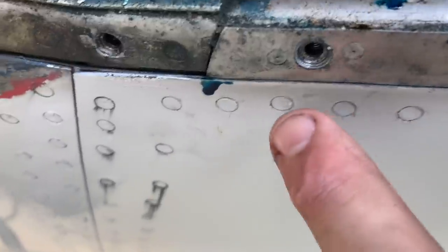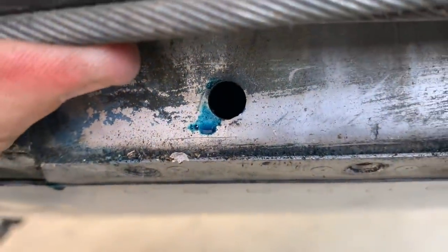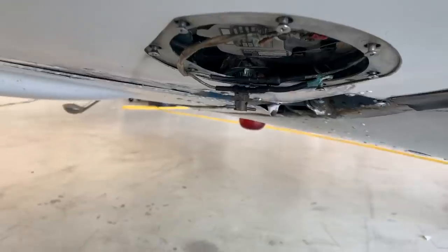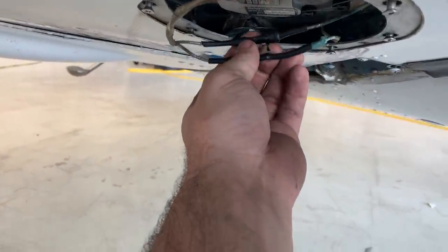Our fuel leak here looks like it's dripping down from here, and that is fuel bladder. I'll spray it with alcohol, and as sure as we're sitting here, we've got fuel leaking right now.